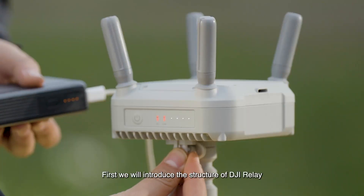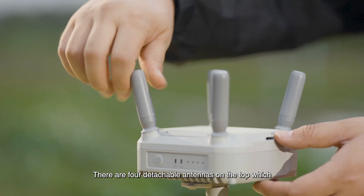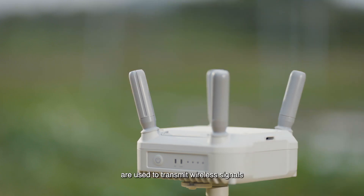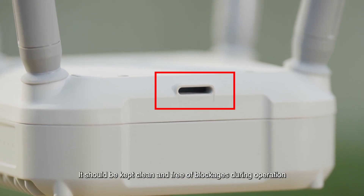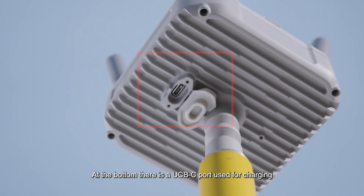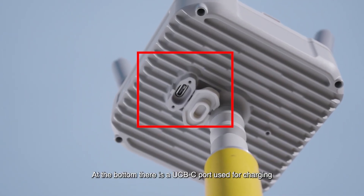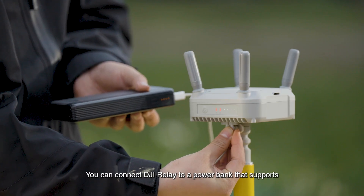First, we will introduce the structure of DJI Relay. There are four detachable antennas on the top, which are used to transmit wireless signals. This is the water outlet — it should be kept clean and free of blockages during operation. At the bottom there is a USB-C port used for charging and firmware updates.